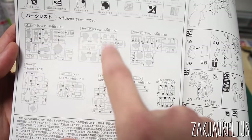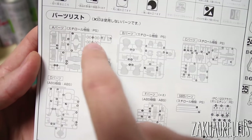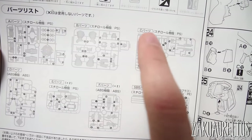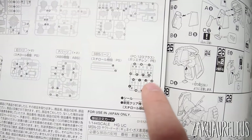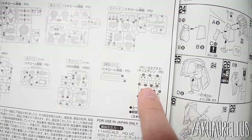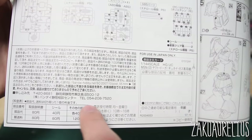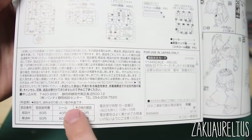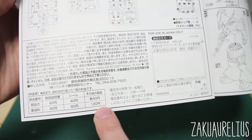Now that we've covered the symbols, the next part of the manual is the parts list, which shows pictures of all the runners in the box. Every part is numbered, and importantly, some parts will not be used — those are marked with an X. For this kit, that's only on the polycap runner — you can see a few X's there. I recommend keeping all extra parts just in case you need them in the future.